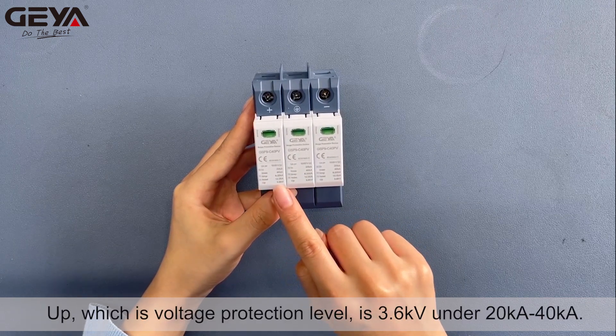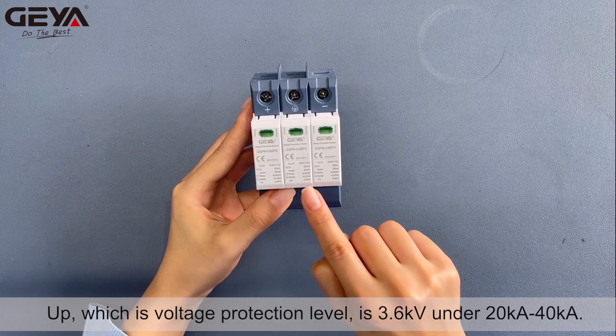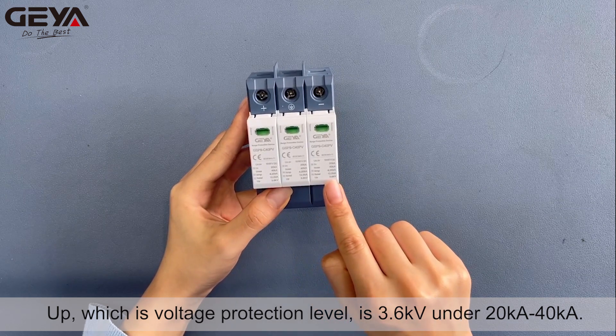UP, which is voltage protection level, is 3.6 kV under 20 kA to 40 kA.